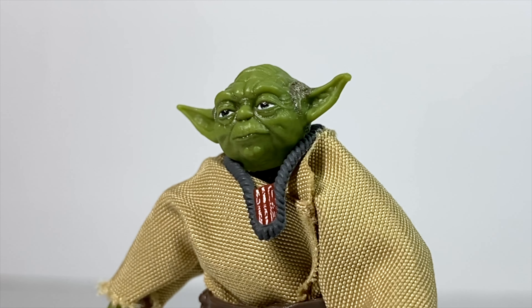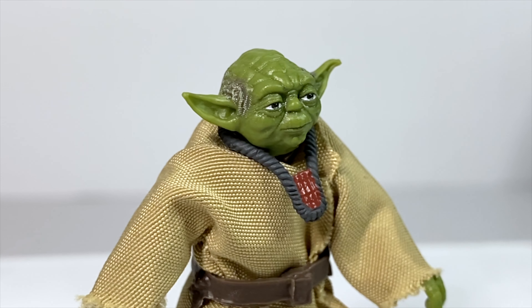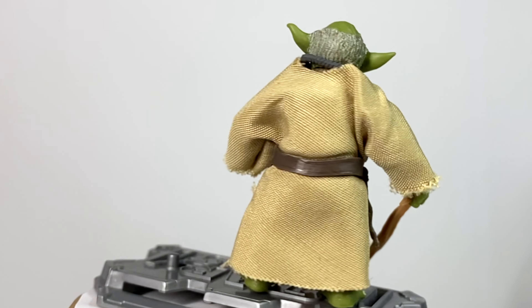I want to look at the face sculpt, because like every other figure in this wave, it looks great. I think it is a little easier to nail it on these alien figures compared to the more human figures. Overall, the look of this Yoda does look like what he looks like in Episode 5.